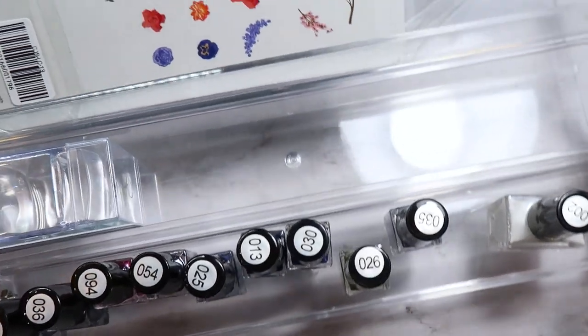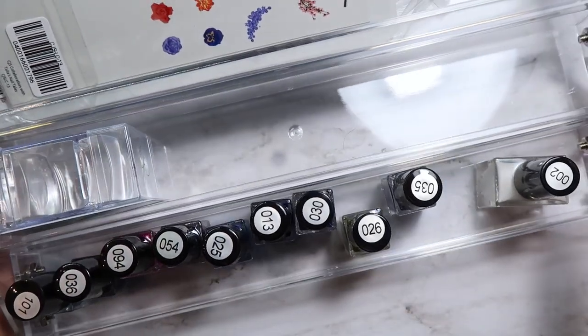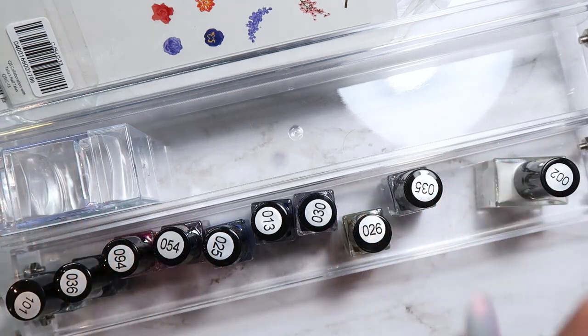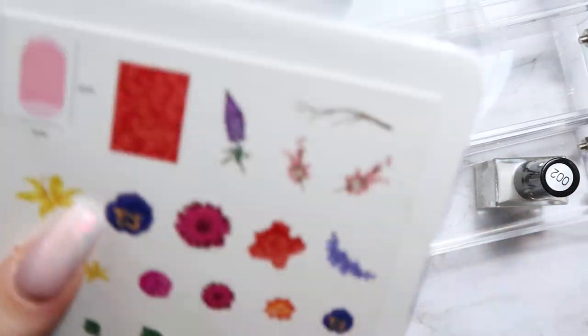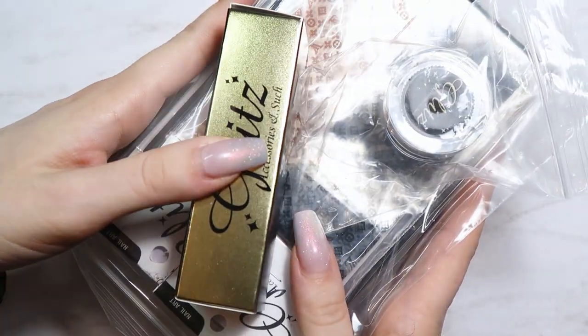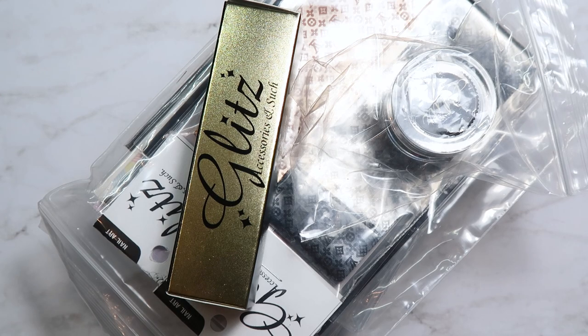That's everything from Clear Jelly Stamper. I do have a 10% discount code — it's 'katiedutra,' my first and last name — so don't forget to use that if you order anything from Clear Jelly Stamper.